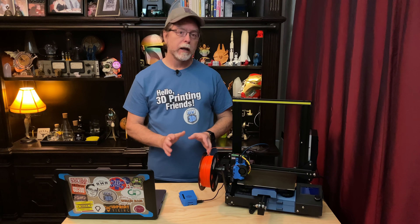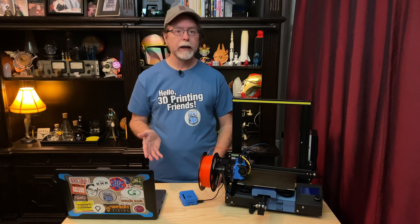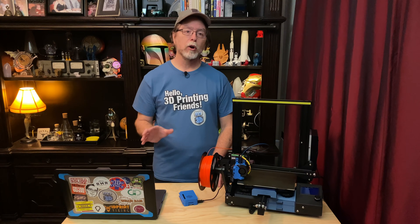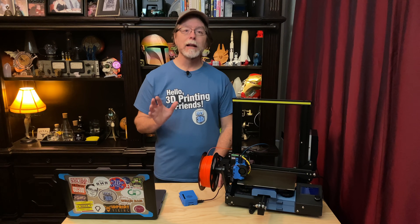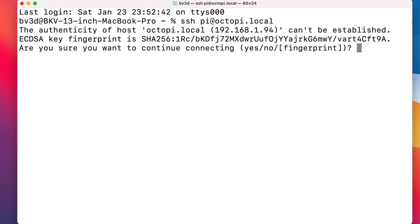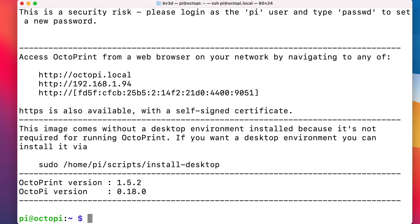Now that it's booted, we can connect to it with an SSH client and go through the security setup on the Pi's operating system. After that, we'll be able to connect to OctoPrint with a web browser and go through its initial configuration. In macOS you'll use the Terminal utility for this, and in Windows 10 you'll use the command prompt. Both macOS and Windows 10 understand Bonjour Networking, so we can connect to the address octopi.local. The command is the same on both: SSH space pi@octopi.local. That starts a secure connection to the Raspberry Pi, and the very first time you connect this way, you may see a security prompt — answer in the affirmative to proceed. The pi user's password is raspberry, so type that in when prompted and press return.